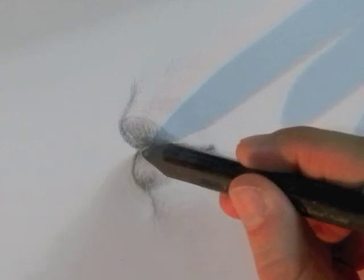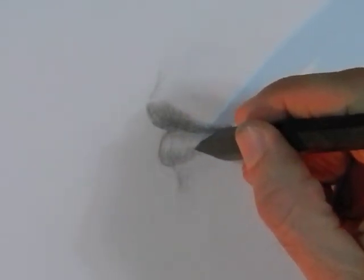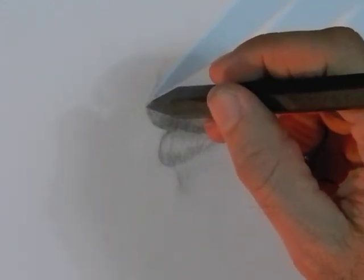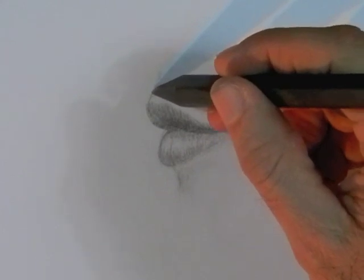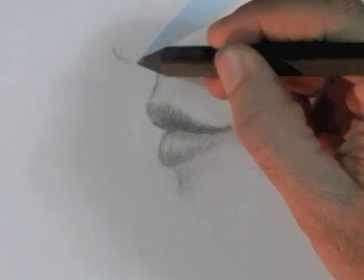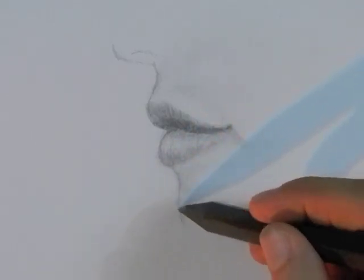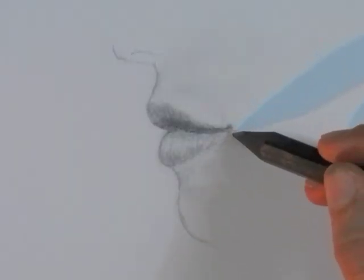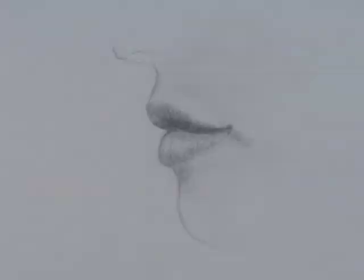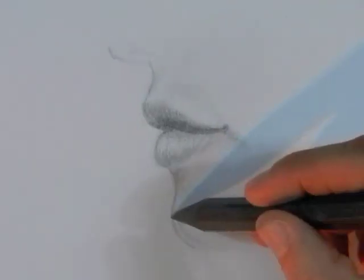I reinforce some shadows and give some detail. As the lips by themselves are a little bit strange looking, I am going to lightly trace the face, the nose and the chin. I smoothed a little bit with my trusty finger and that's it — it's done.